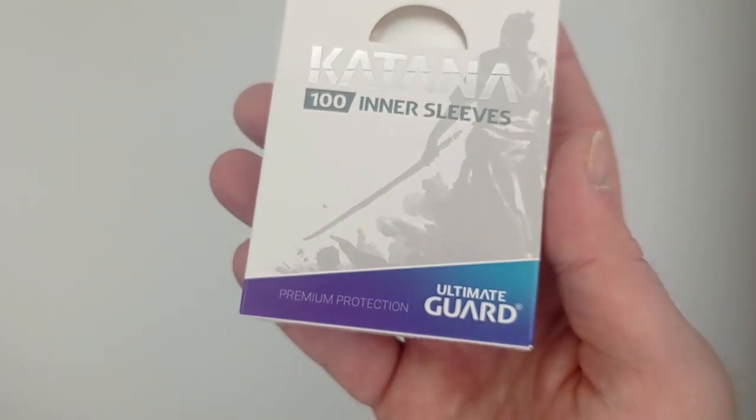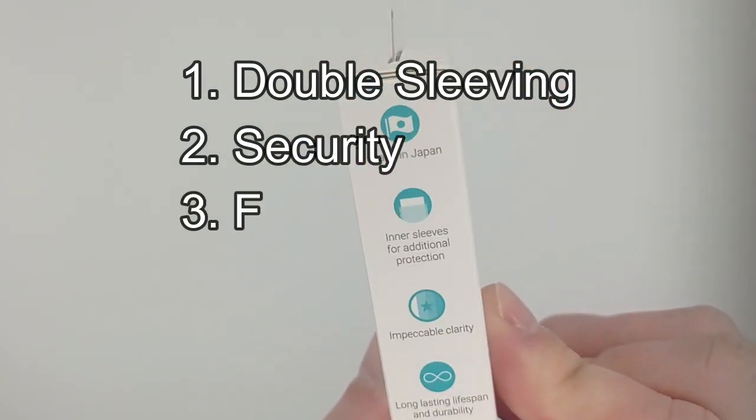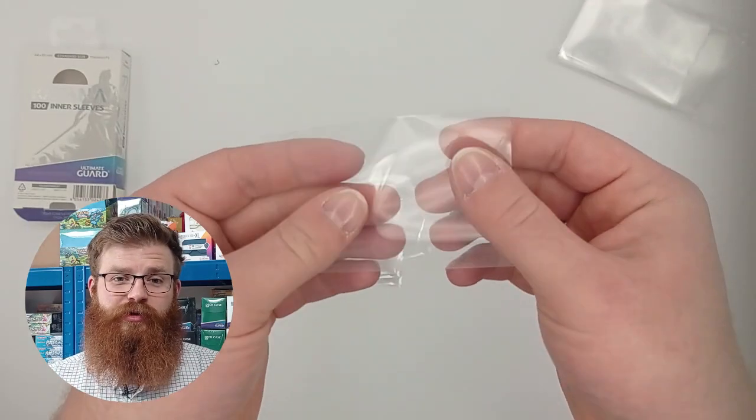When reviewing inner sleeves, we like to break it down into five categories: double sleeving, security, foil clarity, toughness, and price. So let's start with double sleeving.